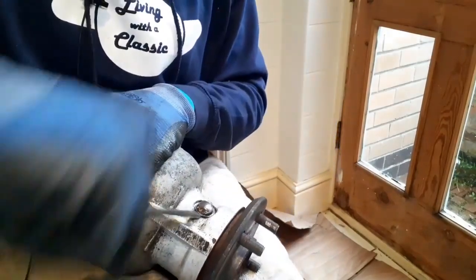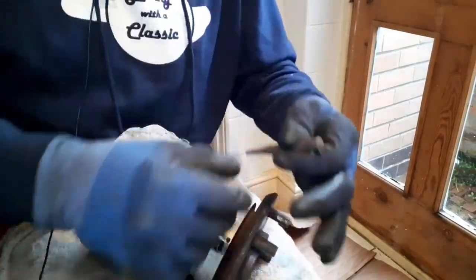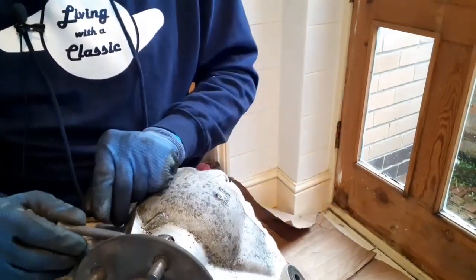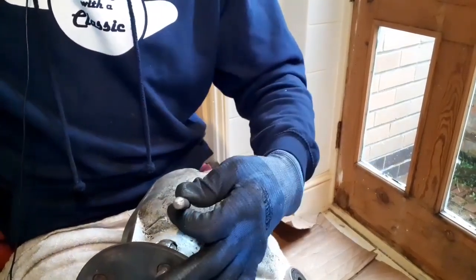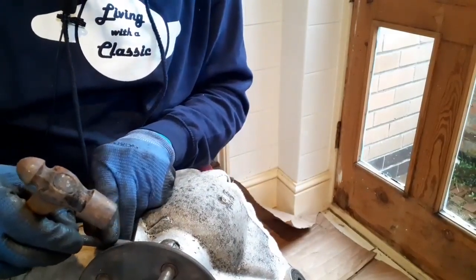It's a bloody good job I ordered some new ones because this is smashed now - it's totally destroyed. But I'm just very keen not to damage the casting. If I can get the cap off - of course I can get it off - but it's just not going to be reusable.